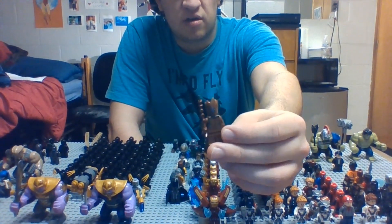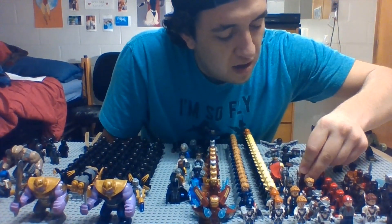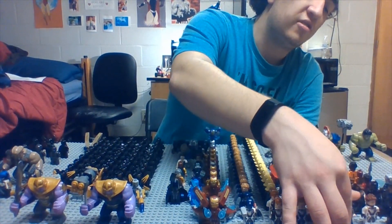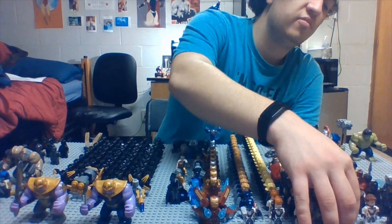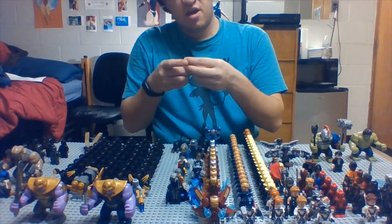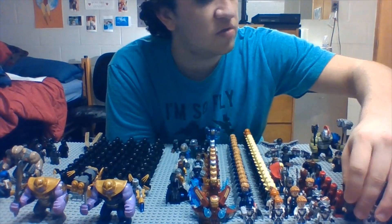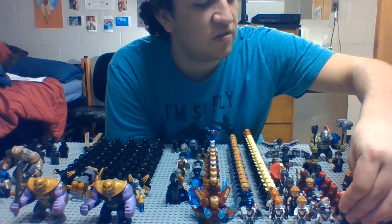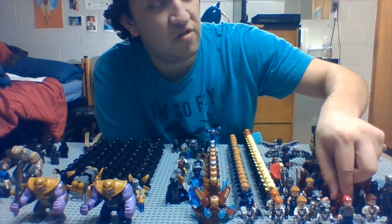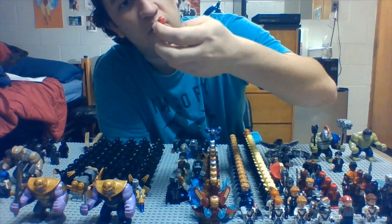Then we have Teen Groot — good old Teen Groot, I am Groot. Man, I miss the big Groot. We got good old Peter Parker — from Venice and Far From Home. Then I have three versions of his full suit from Homecoming and Far From Home as well.